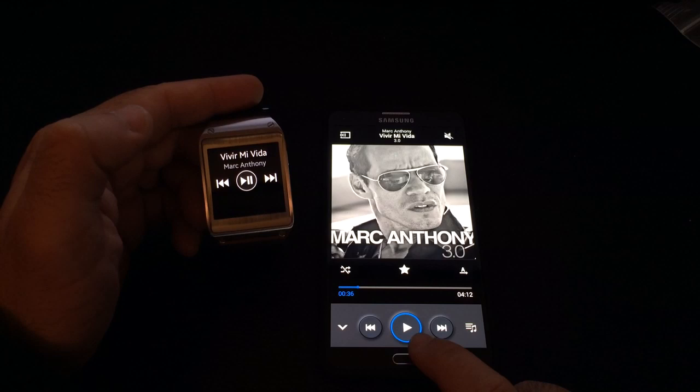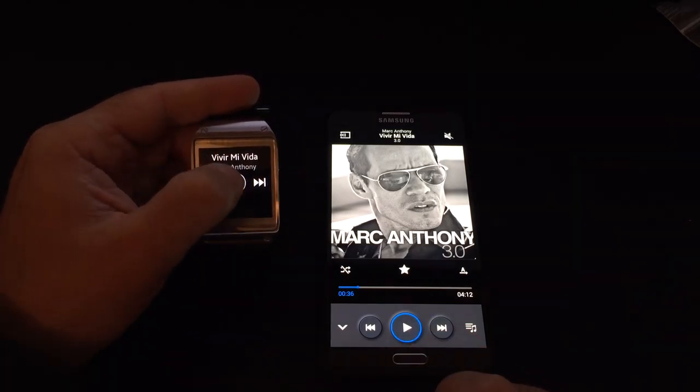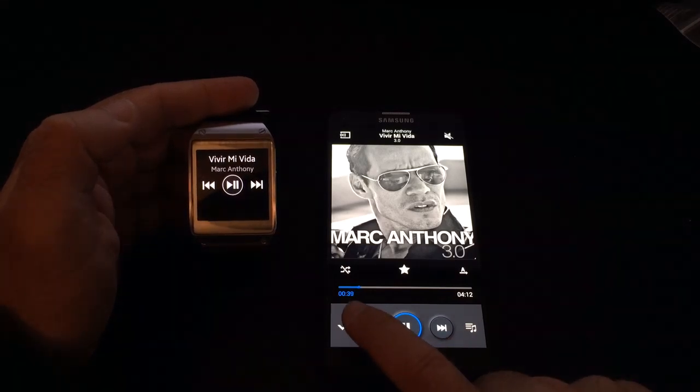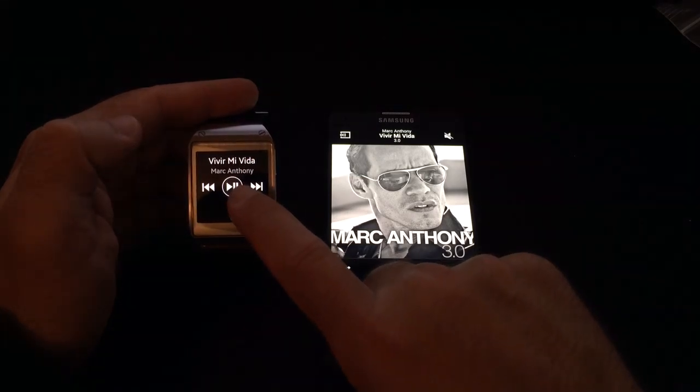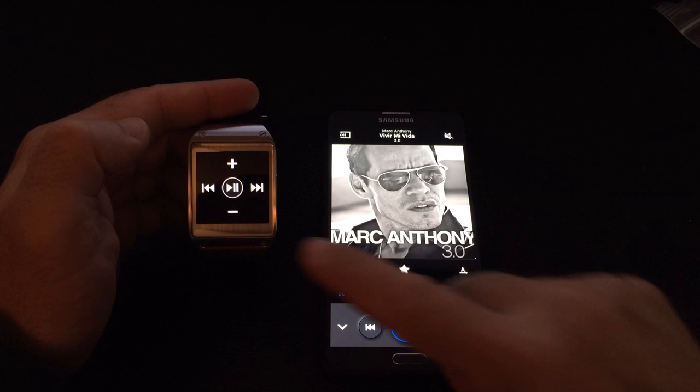You'll notice the play on/off button was enabled. I'm going to press it again. Now with the song actually playing, you can see that the track is moving based on the volume. You'll also notice that the name of the artist and the song name appears on the watch itself.